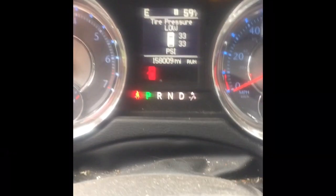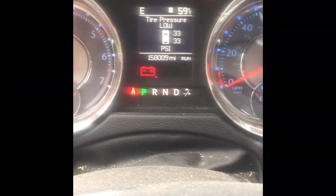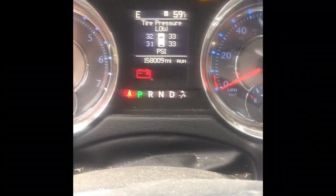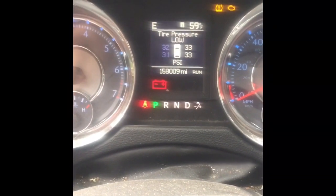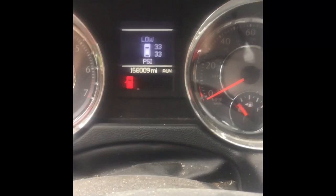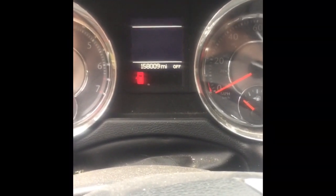I had the alternator replaced once before and it has one of those clutch decoupler pulleys on it. The last couple years this light comes on periodically every month, couple months, or three months. I was figuring that the decoupler wasn't reengaging and was sticking.